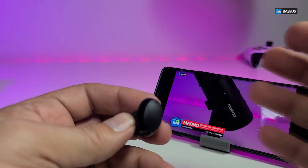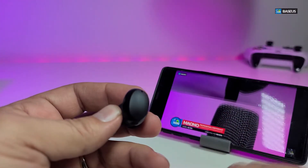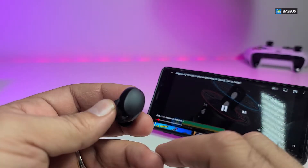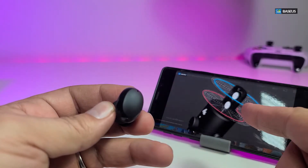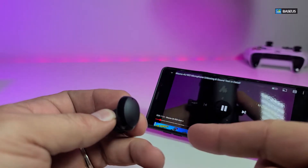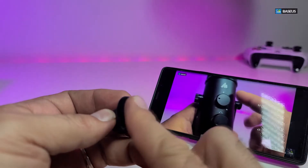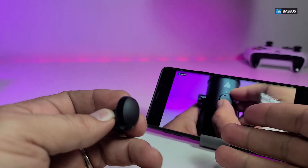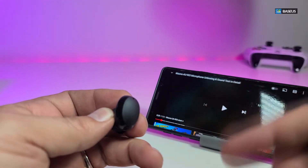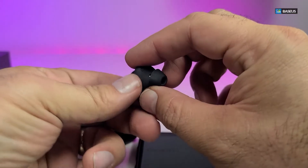So here we go — this is how easy it is. Once it is connected, you just tap twice — it pauses. Did you see that? And it plays it back. See how easy that is? I have to hold it a little differently because it's not in my ear, so make sure the sensors are set up properly in order to use the controls, but this is how easy it is to operate.